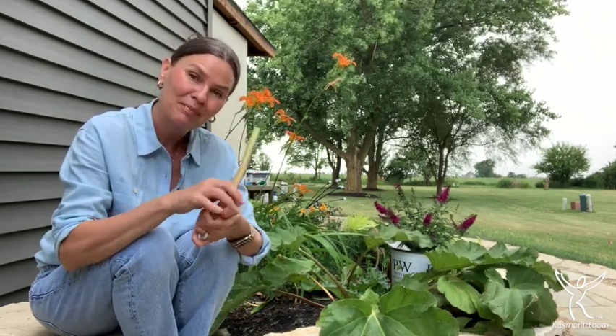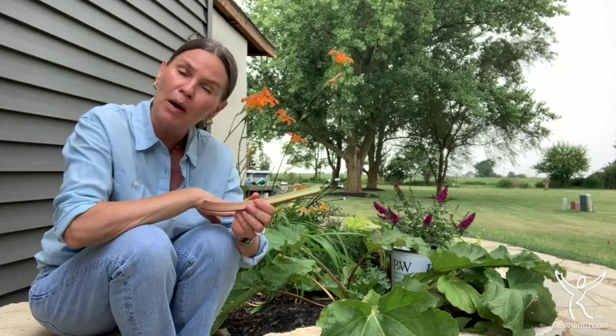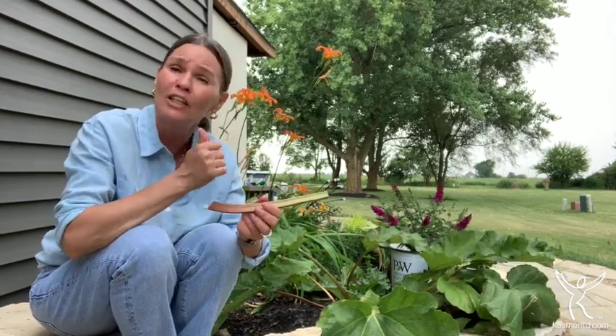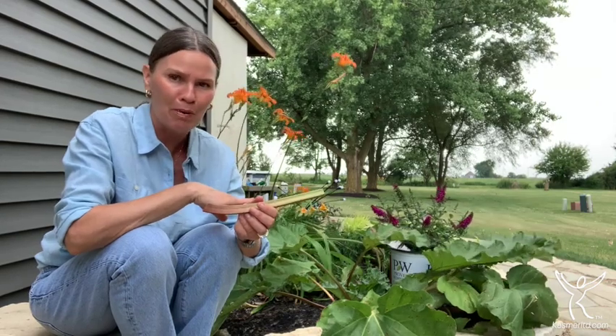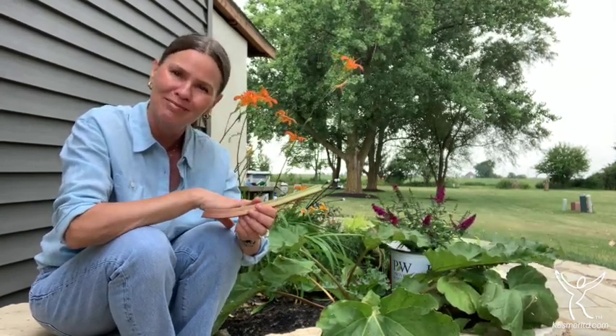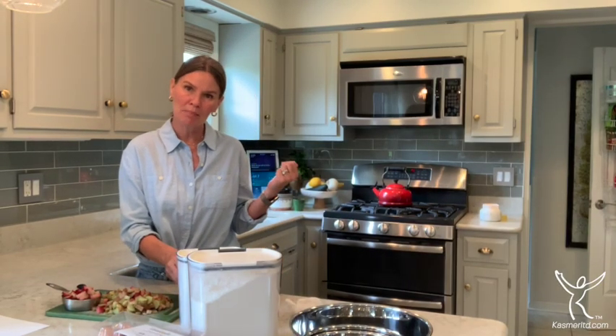Now I've got my collection of rhubarb from the garden. Back in the house, we're going to chop that up and continue with our rhubarb dream bars. While the shortbread is baking in the oven at 350 degrees — in a 9 by 13 pan — check it at about 20 minutes. You want it to be just lightly browned.